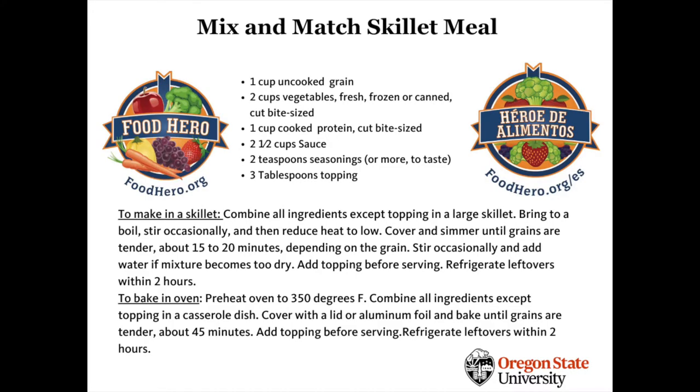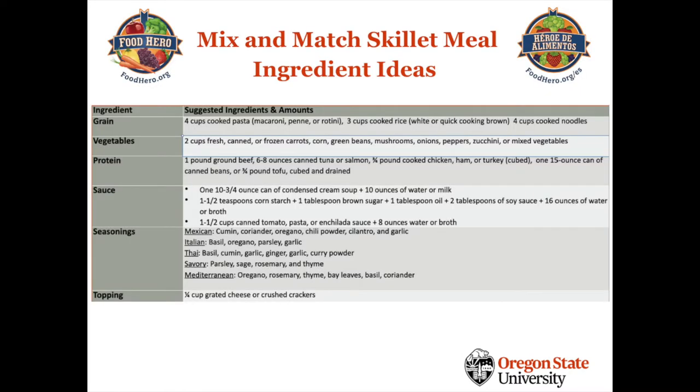Thanks for joining us for this Food Hero recipe demonstration. You will find this recipe as well as other tasty, healthy, and simple Food Hero recipes at foodhero.org. Bon Appetit!